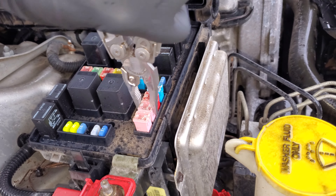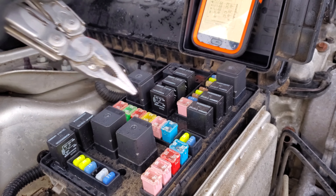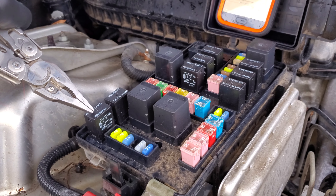These two relays are for the windshield wiper as well. This one right here is going to be your on/off relay, and this one is going to be your high or low speed relay. If you suspect that any of these relays are bad, feel free to swap in your horn relay as a troubleshooting step.